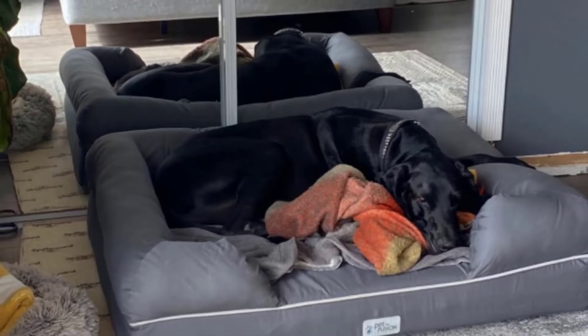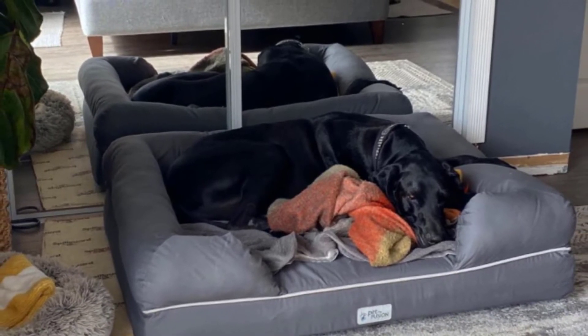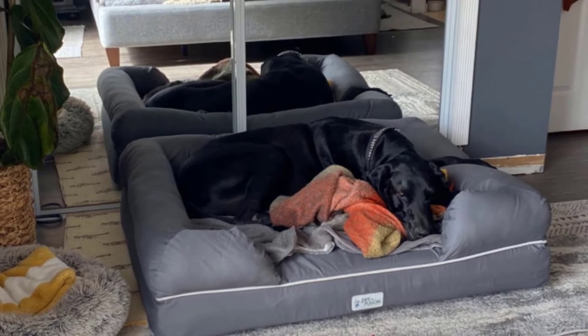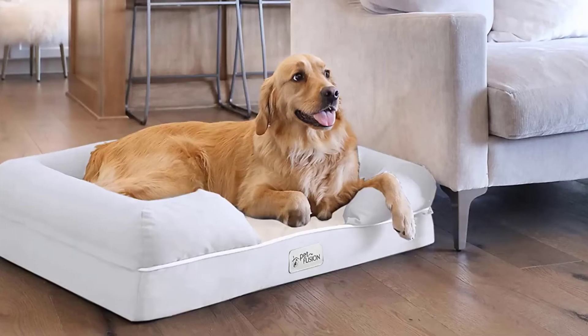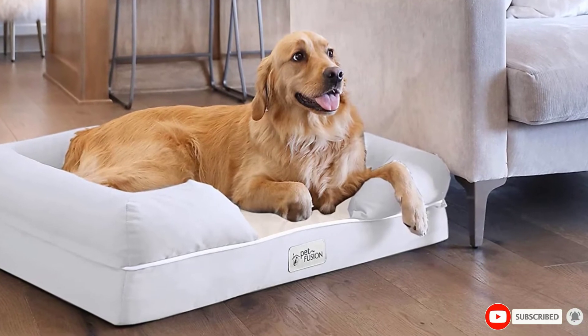This bed also offers a great selection of sizes. Measuring 50 inches by 40 inches, the XXL Jumbo Size can easily hold a 200-pound dog or more. And if you're more of a small or medium-sized dog parent, there are options available for you too.